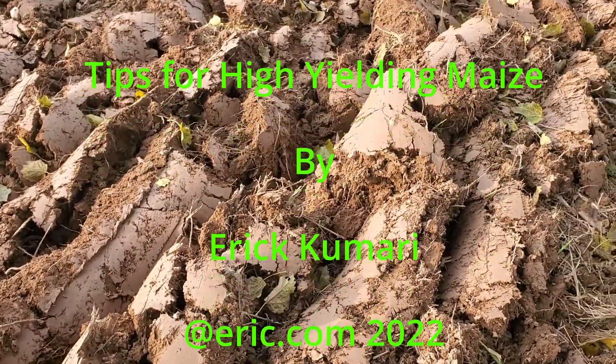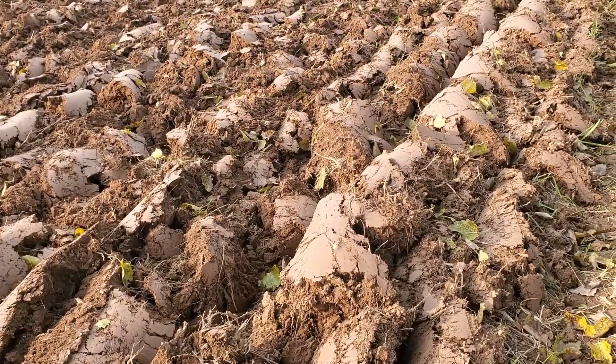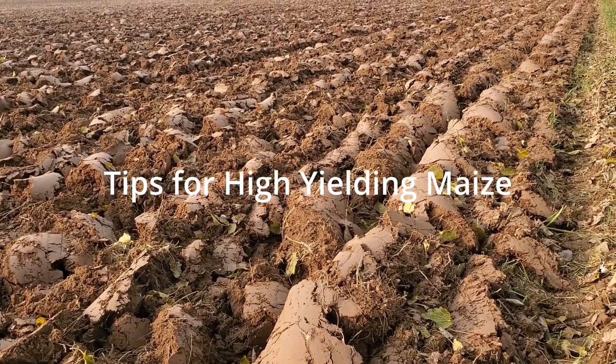Hello folks, welcome back to another episode. In this episode we are going to discuss tips for high yield maize. Maize is a common food crop for many developing countries. Despite being very famous, the yield is still low.